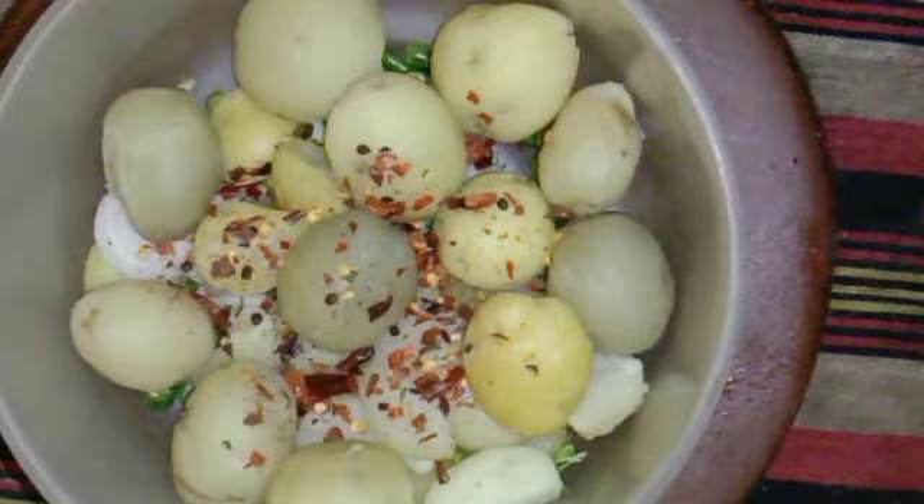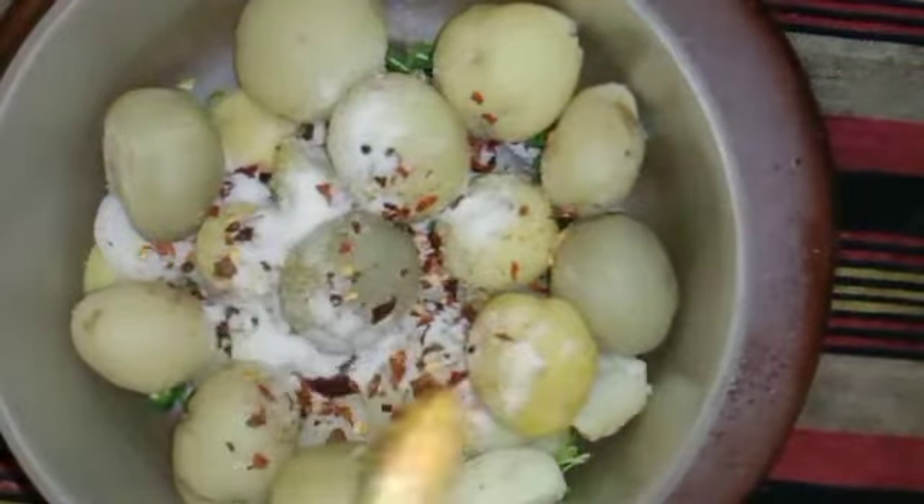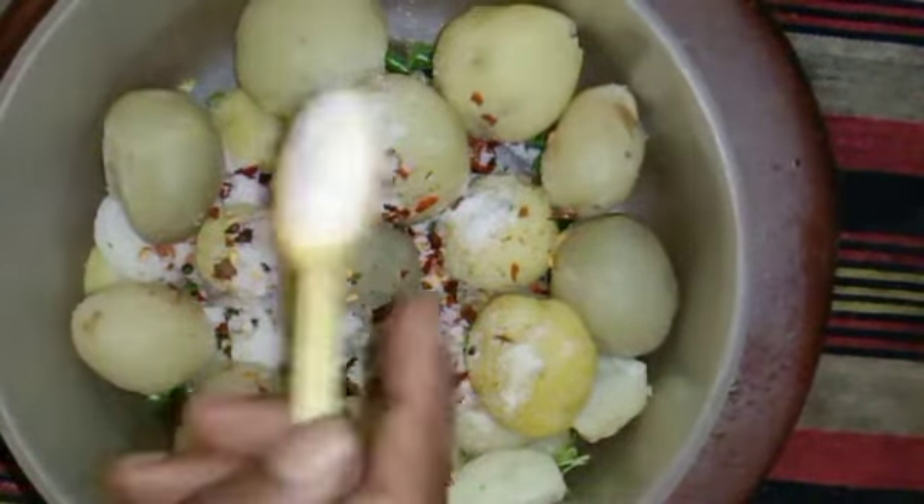Firstly we are gonna add chili flakes. Here we have red chili flakes. We are going to add lemon for flavor.